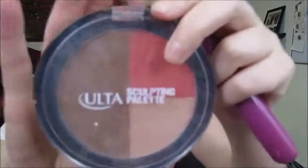For my blush and contouring I'm using this Ulta palette — it's a sculpting palette. I'm using the dark brown for my contouring and for my blush I'm using the coral shade.